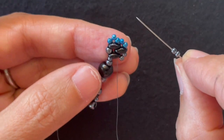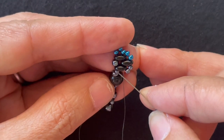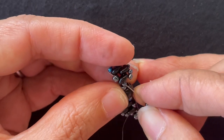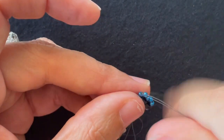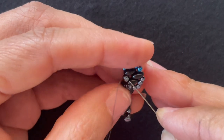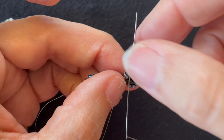We add two base color 11-0s and we want to go through this 11-0 before the Super Duos, through the Super Duos and the 8-0, as well as the next Super Duos and the 8-0, and Super Duos and accent color 11-0. So we've gone through one, two, three — go through this next Super Duos and the accent color 11-0.